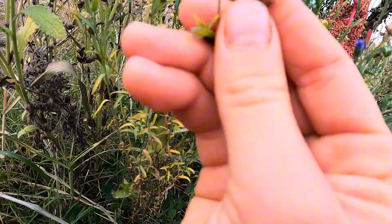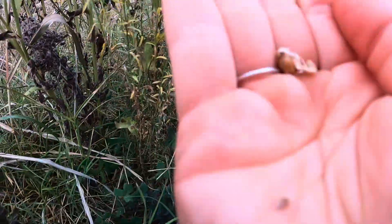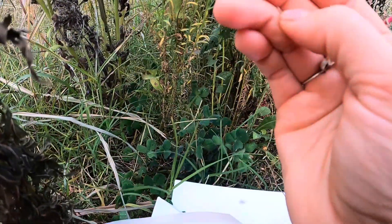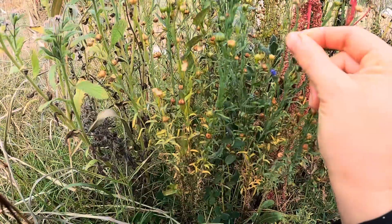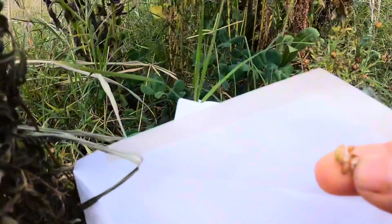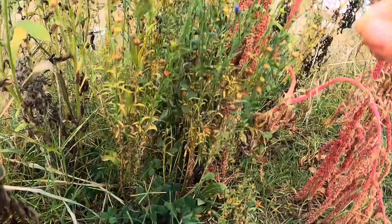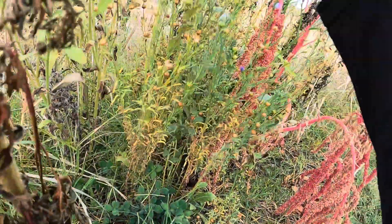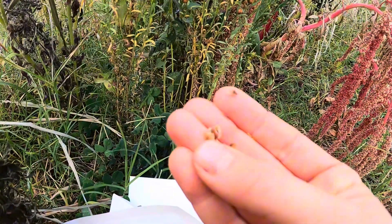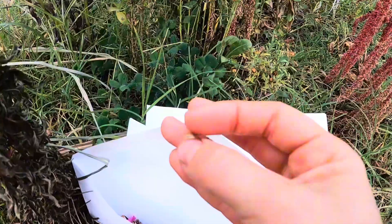It looks like you just press on it to open it up. These ones are very small, as you can see. I'm putting them all in here, and hopefully I can plant these again and they will flourish. Look how many seeds come in one little pod.